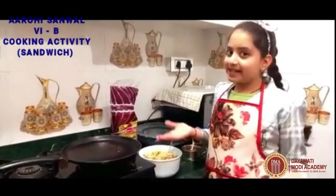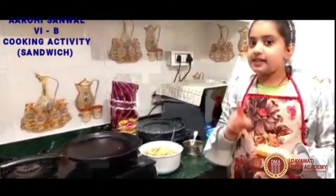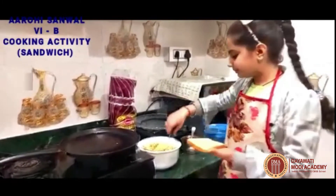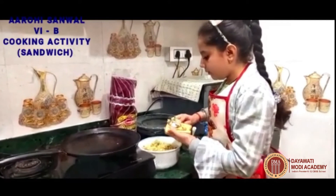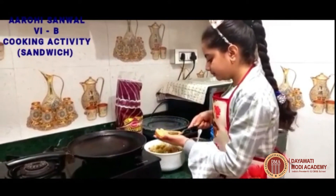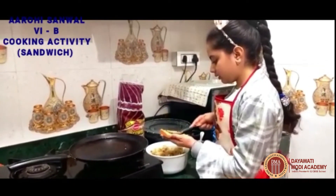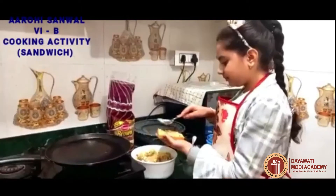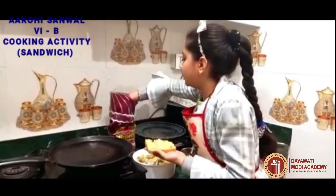Our filling is ready. Now we will take brown bread, as white bread is not good for our health. We will spread the filling on the bread and cover it with another slice.